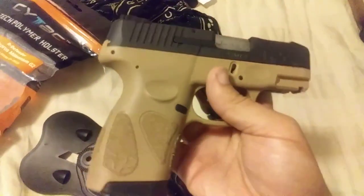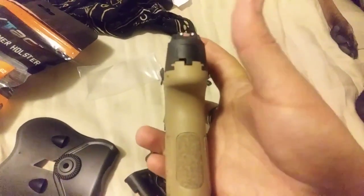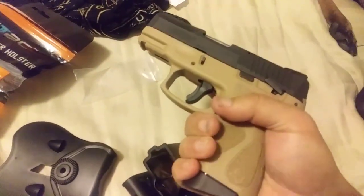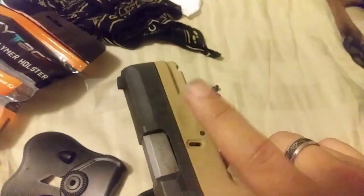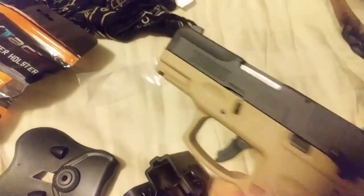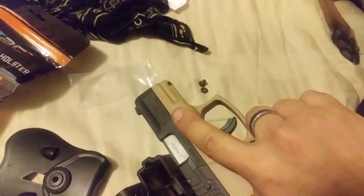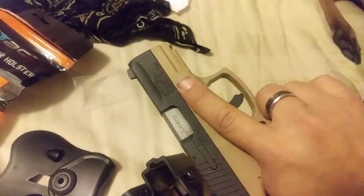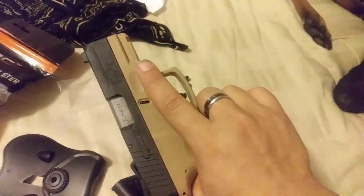They also make a G2S — it's a single stack, same thing just slightly different. As a side note, a lot of people hate it but I love having that little dent on the trigger guard — it gives my finger a spot to rest whenever I'm in a non-firing position. It's one of the many reasons I say it's worth buying, but I need to do a separate review on it.